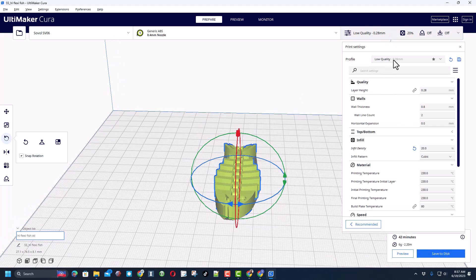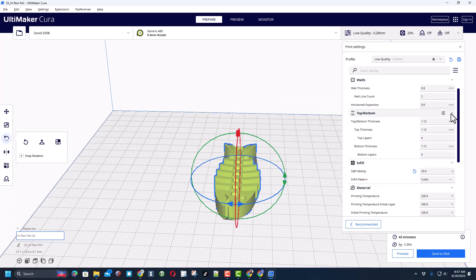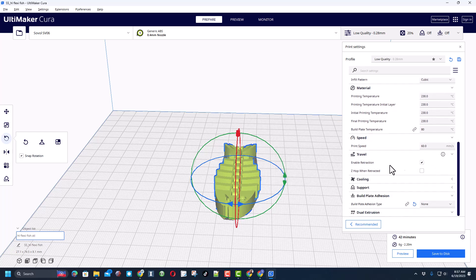Let's open up our settings. I always use low quality so it's 0.28 layer height. I've got two walls, we check the top and bottom — I'm doing four of those, 20% infill. Because it's ABS we're gonna be at 230°C and 80°C bed, speed of 60, and I'm gonna do no build plate adhesion.